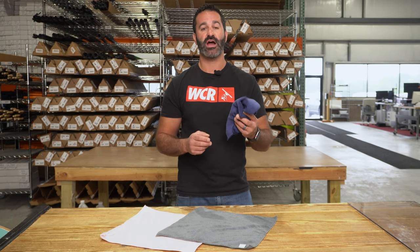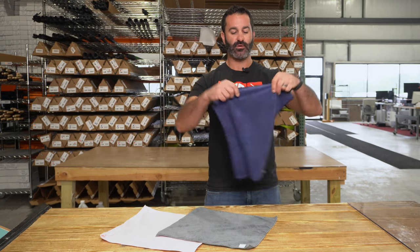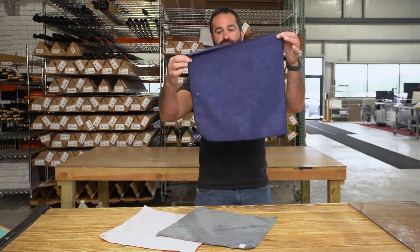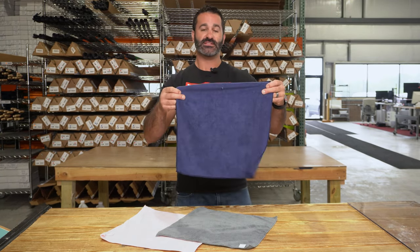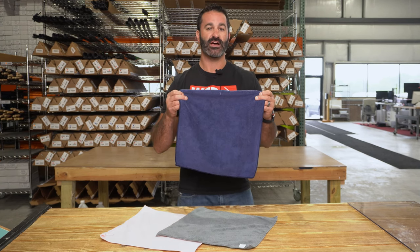It has a great retention. It's high quality. It's going to last a long time. You have a few different color options in this towel. They all come in the standard size, about 14 by 14 square. It's the Zero HD microfiber towel, and it's available at windowcleaner.com.